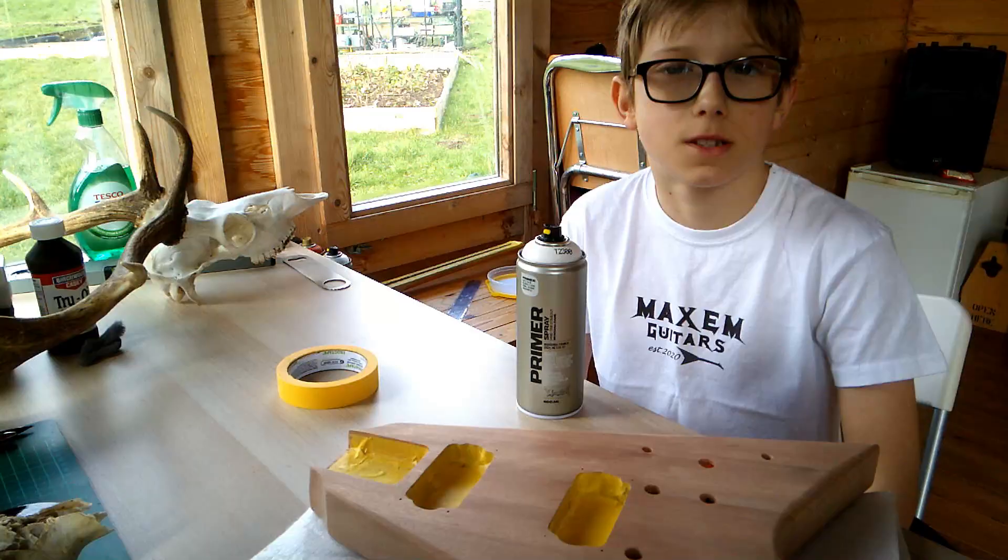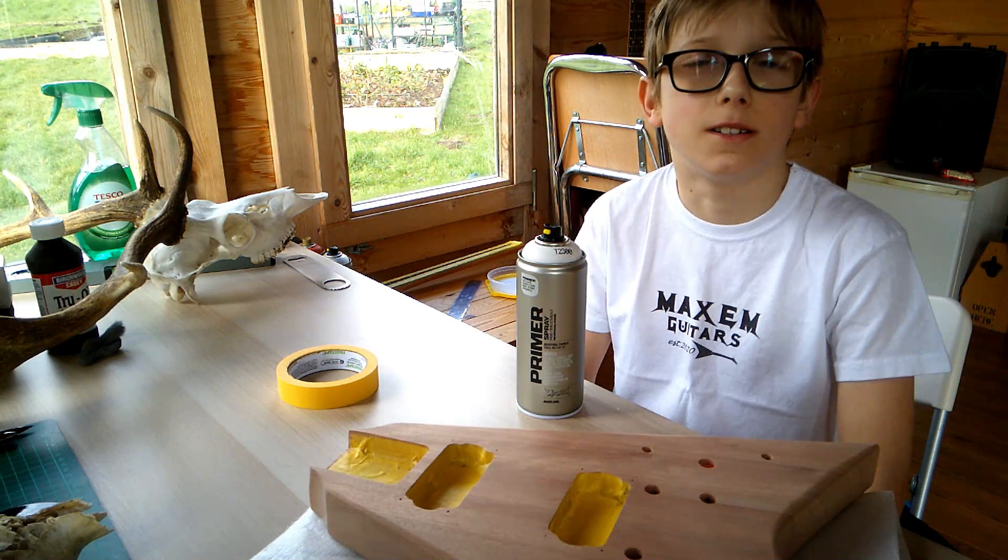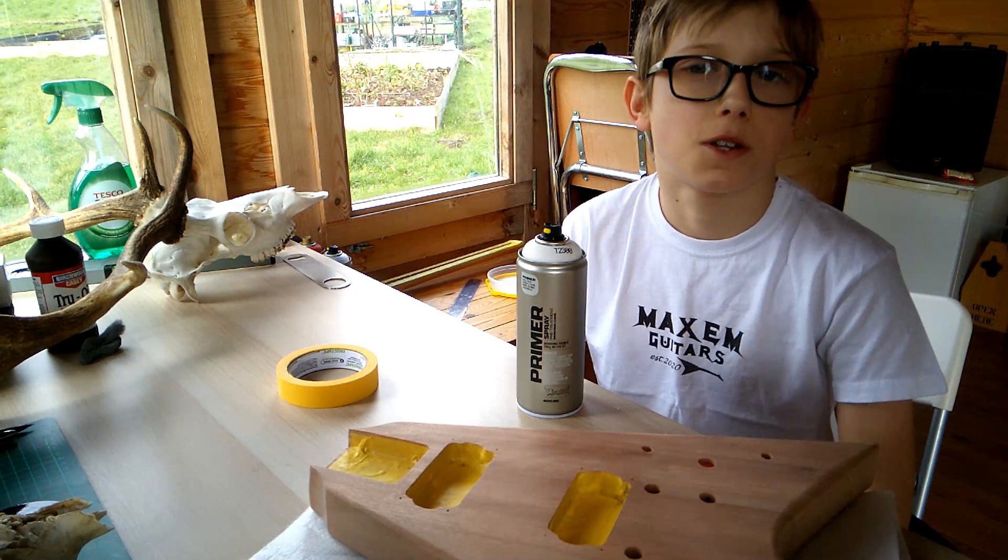In the next episode we will hopefully be doing the painting, but since we live in Scotland it needs to be the right temperature to cure properly.